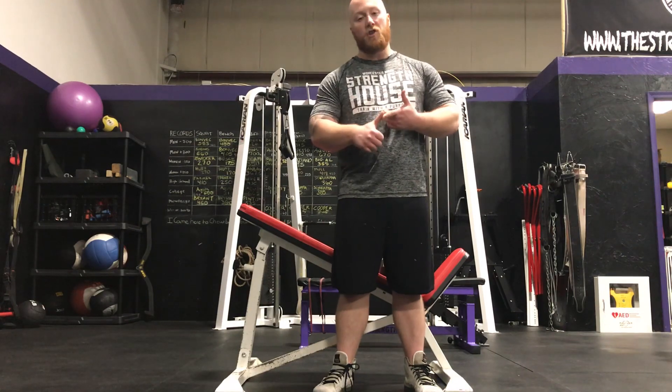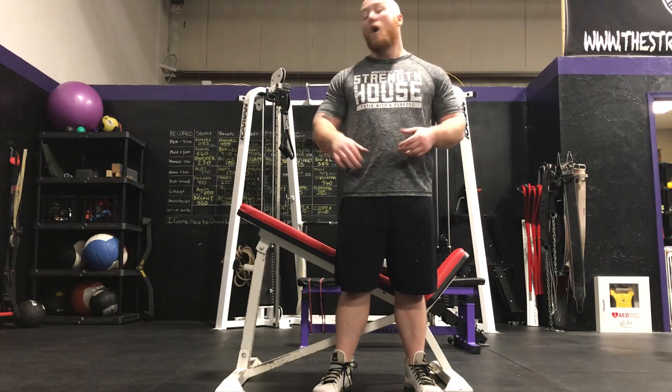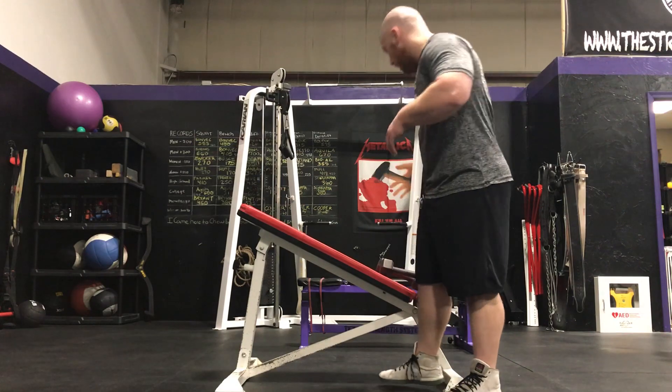You can do these either in a bent-over position, like a deadlift hinge position, or face down on an incline bench. I'm going to show you both of them.